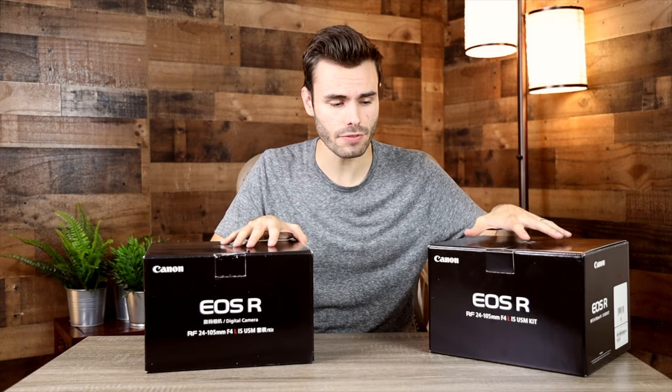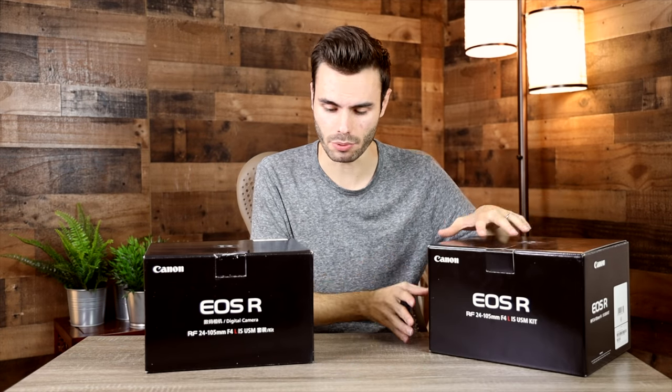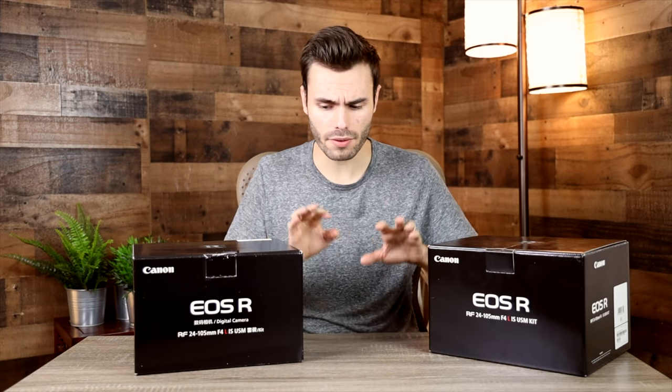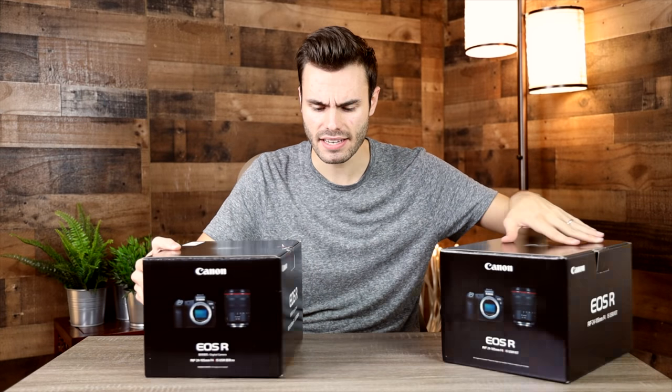As you guys can see, it's a little bit different than the one I unboxed in a previous video. There's some Japanese text on the front, but other than that it looks exactly the same. Both cameras are kits, however the one I bought is body only even though it shipped in a kit box. Let's put this old one to the side and just take a look at the brand new one.